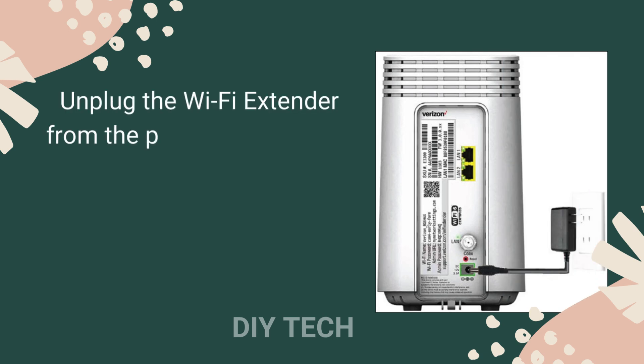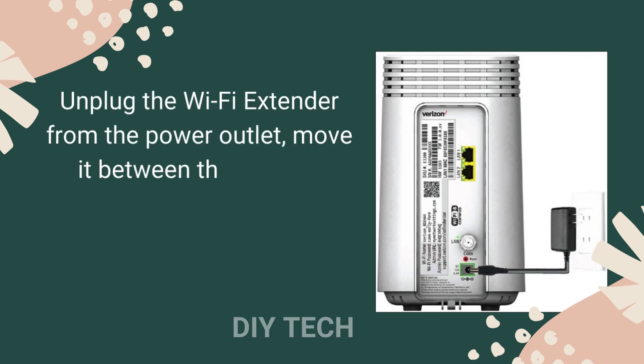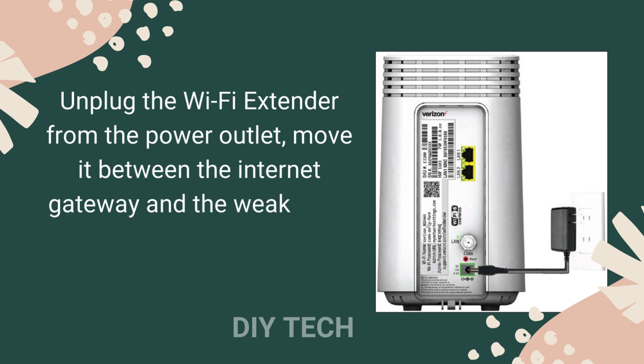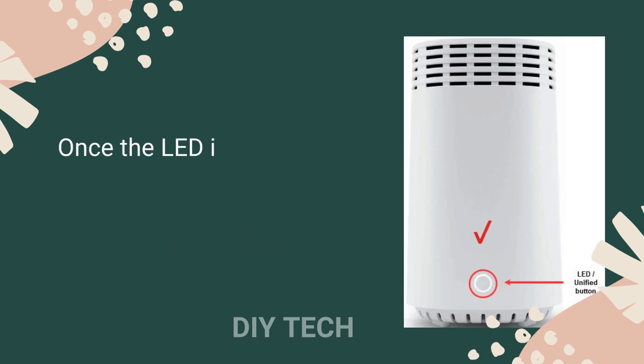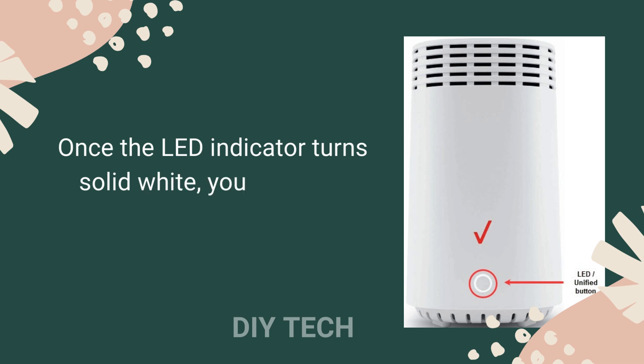Unplug the Wi-Fi Extender from the power outlet, move it between the Internet Gateway and the weak Wi-Fi coverage area, then plug it into a power outlet. Once the LED indicator turns solid white, your setup is complete.